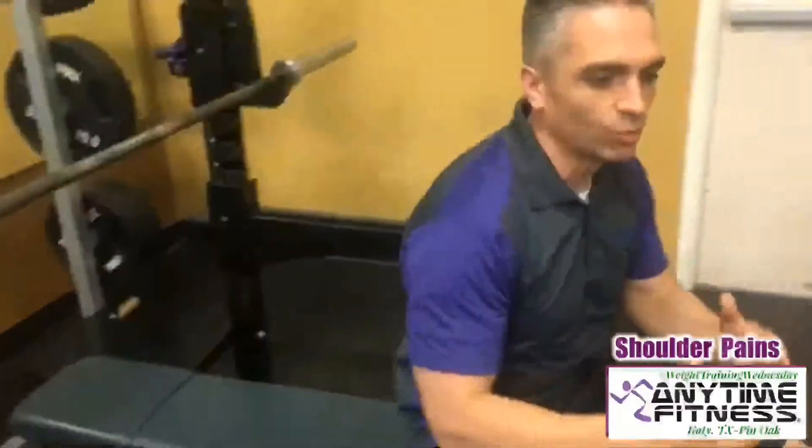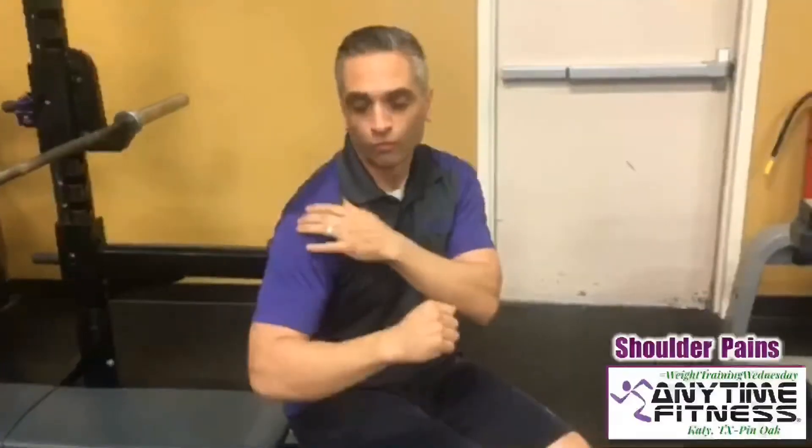So you often would hear someone say, why don't you just go to dumbbells? Because that's where you won't feel that pain as much. The reason that is true is because when you have dumbbells, oftentimes we bring the dumbbells down a little bit lower, therefore opening up the space between this bone and our shoulder joint, allowing more room for the supraspinatus, the rotator cuff, and that bursa to be able to move freely, therefore causing less pain or no pain.